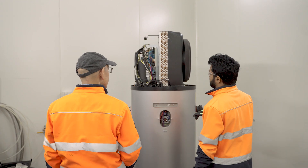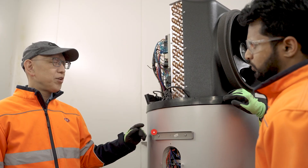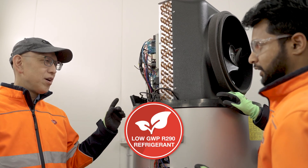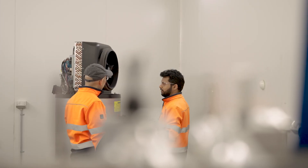With their environmentally friendly R290 refrigerant, they have a low global warming potential that's less than three. That's naturally better for our environment than synthetic alternatives.